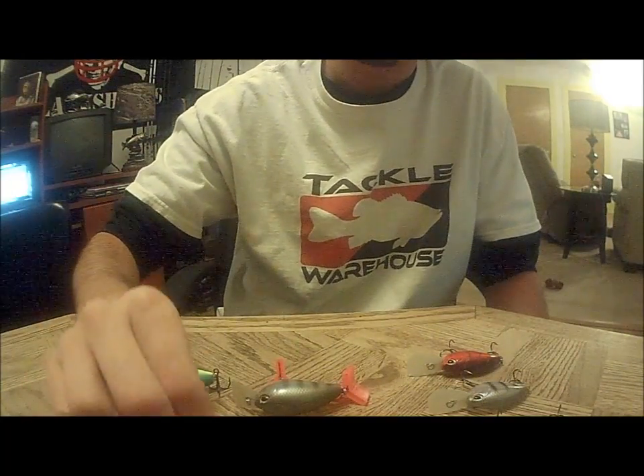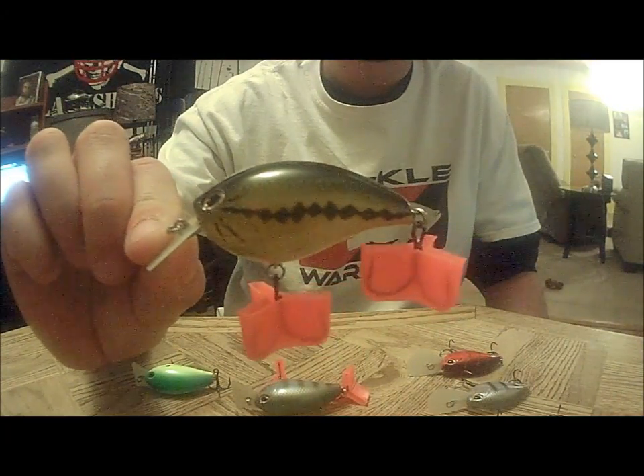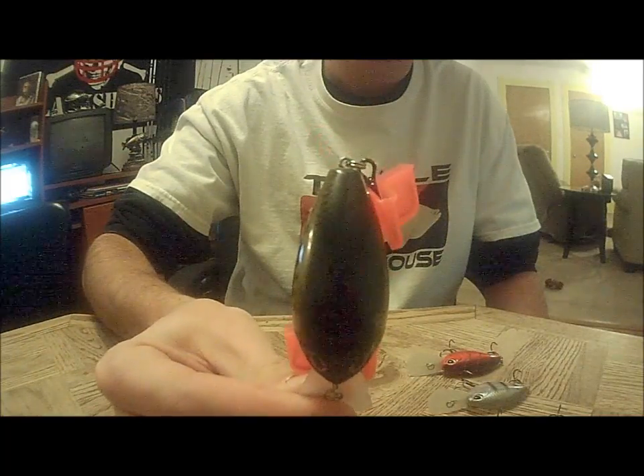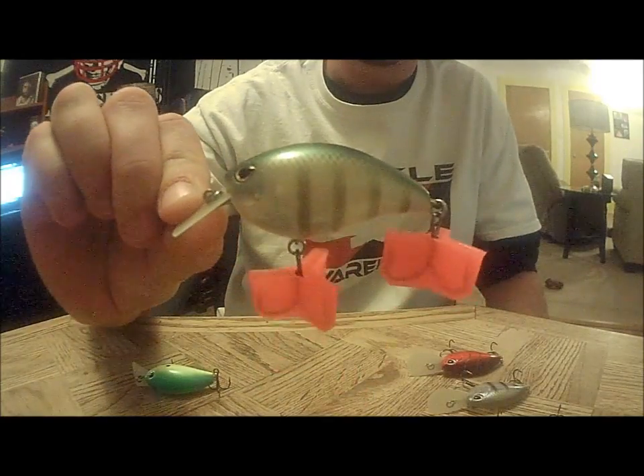And then in the Square 5, this one is baby bass, and then I got one in bluegill.